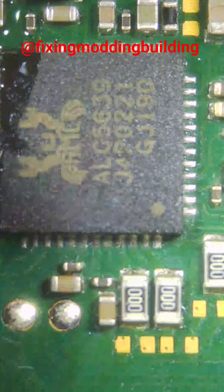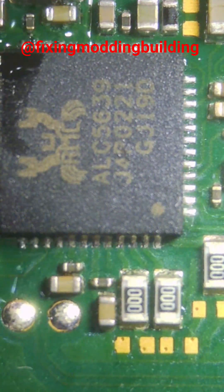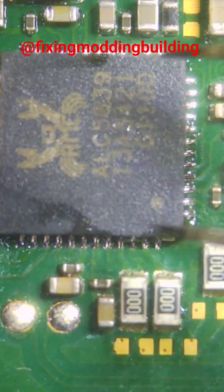What I'm going to do is remove this Realtek chip and then get a replacement off a donor board. Just line it all up, make sure it's all secure, and we'll pop it in.